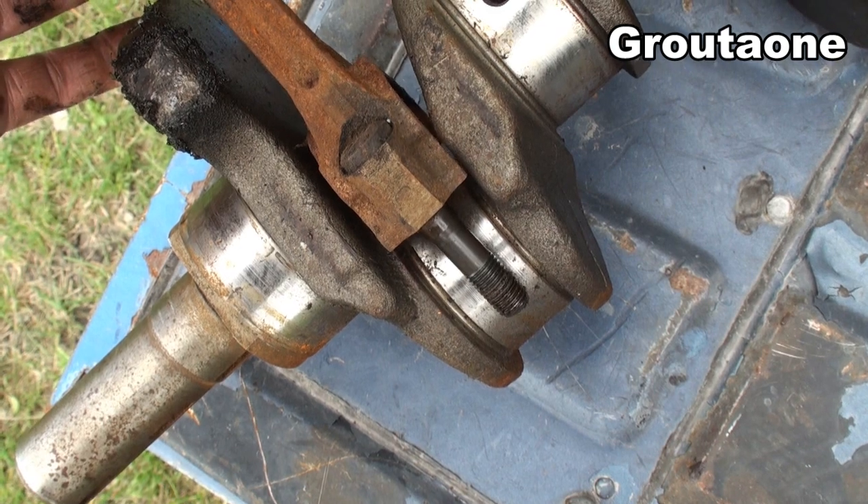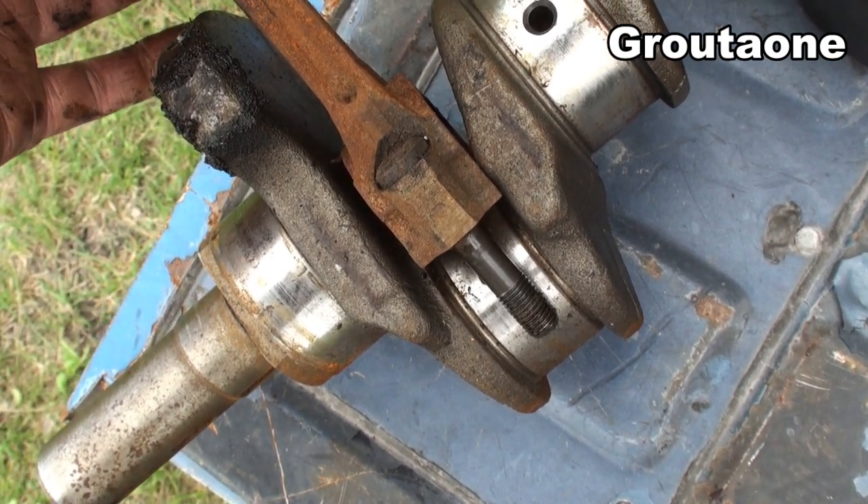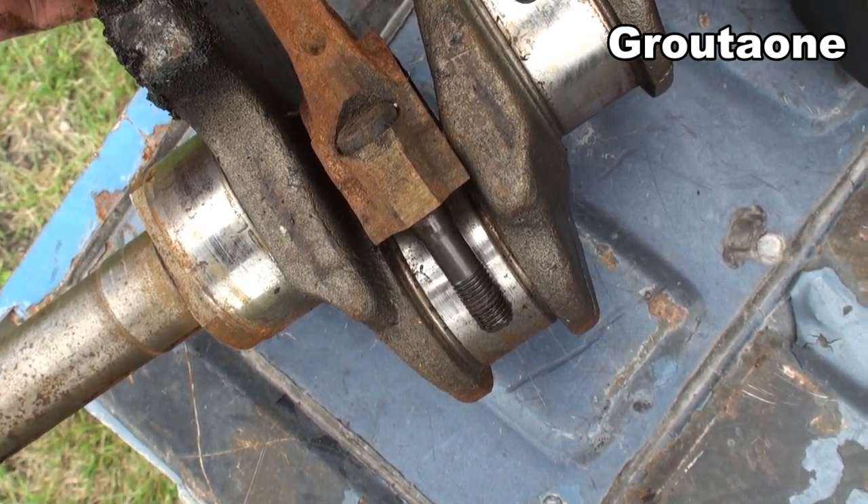So that's what I'm going to do today. I'm going to purposely damage this crank — I'm going to put a nick in the journal — and I'm going to show you guys one backyard method that can be used to save the day.